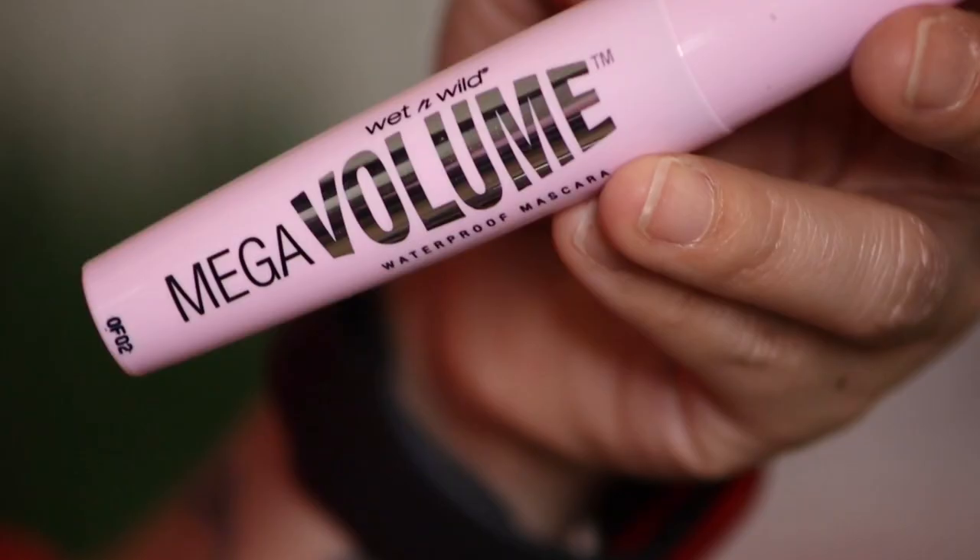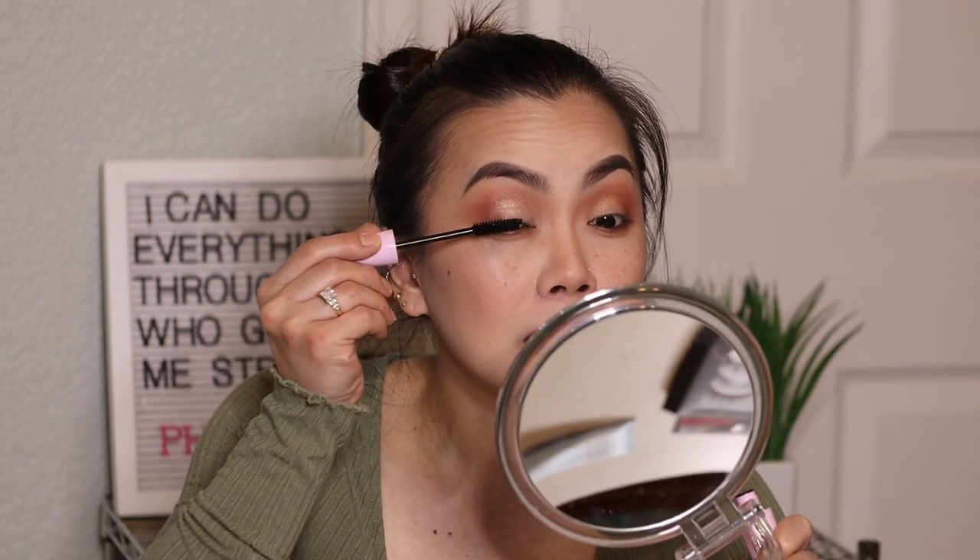For mascara, I have their Mega Volume Waterproof Mascara in shade Very Black — love the pink packaging. Let me curl my lashes first. The mascara is not bad, it actually lengthens my eyelashes, but I still like my Maybelline better. It's not bad though — I like it. What do you guys think — is it going to lower my eyes? Comment down below.